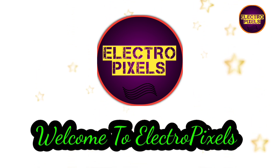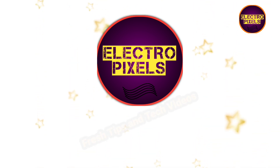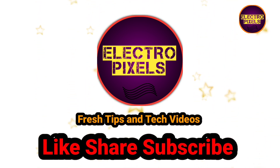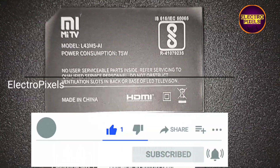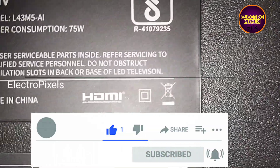Hello friends, welcome to Ultra Pixels. If you like our channel please don't forget to like, share, subscribe and press the bell icon for getting further notifications. Hi friends, this is a 43-inch Mi Smart LED TV.